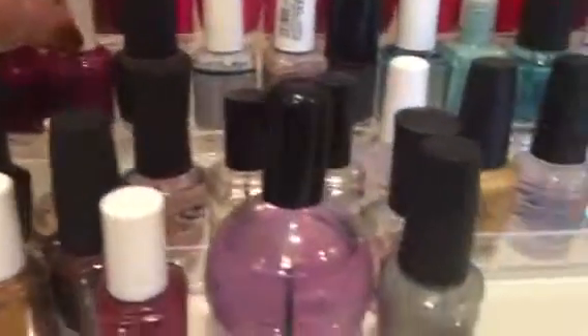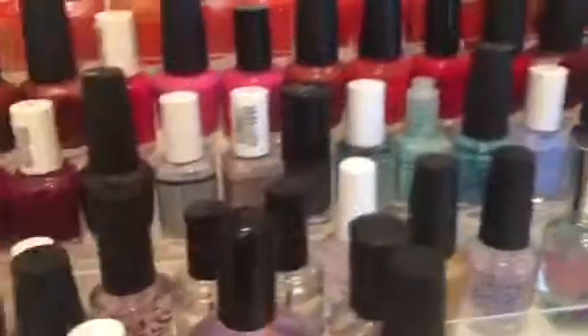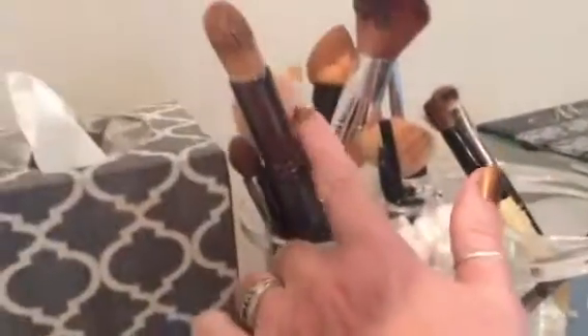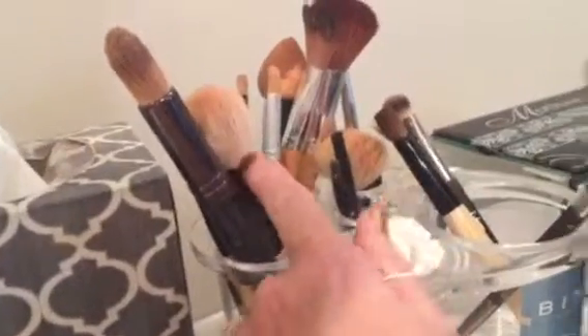I got this eyeshadow organizer from Amazon, very inexpensive. I try to color code them by color ranges, but people come in and play with them and get them out of order. I got this organizer at an office supply store and this one at HomeGoods, which I really like.